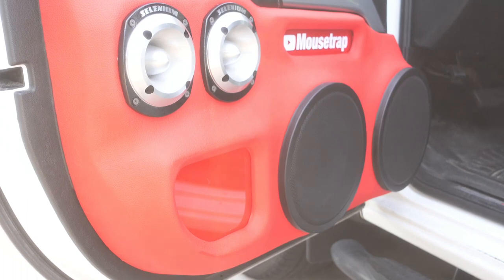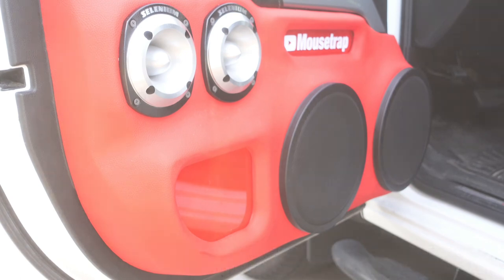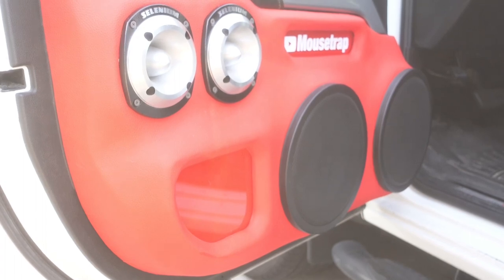Now we're going to try high pass at 150 Hz and low pass at 4 kHz to see how that sounds. I'm going to go ahead and turn off the tweeters so you can hear how it sounds with just the mids playing. So that right there was high pass 150 Hz and low pass at 4 kHz.